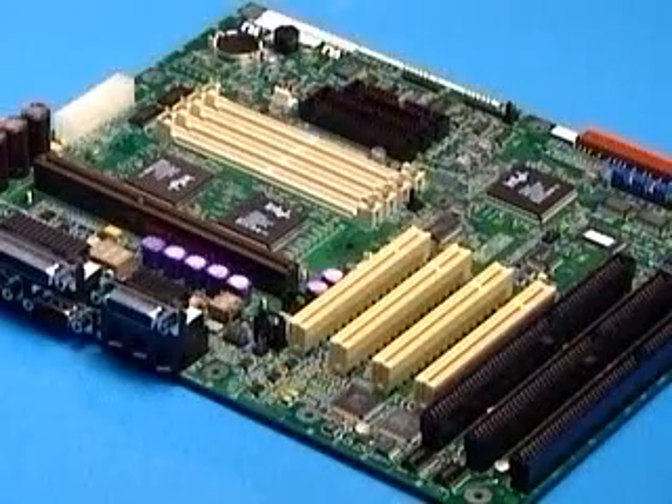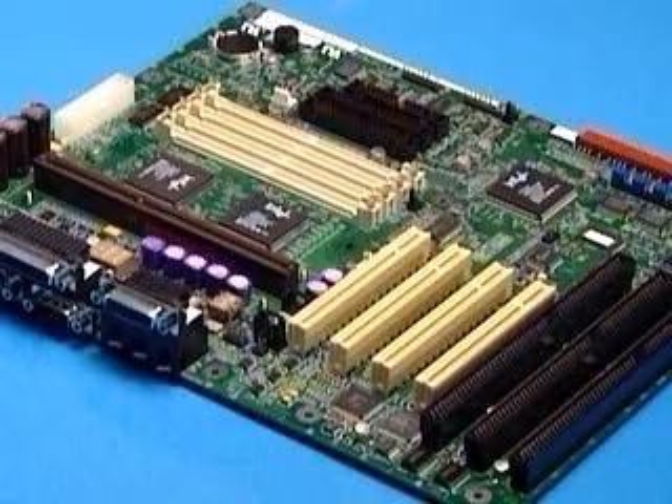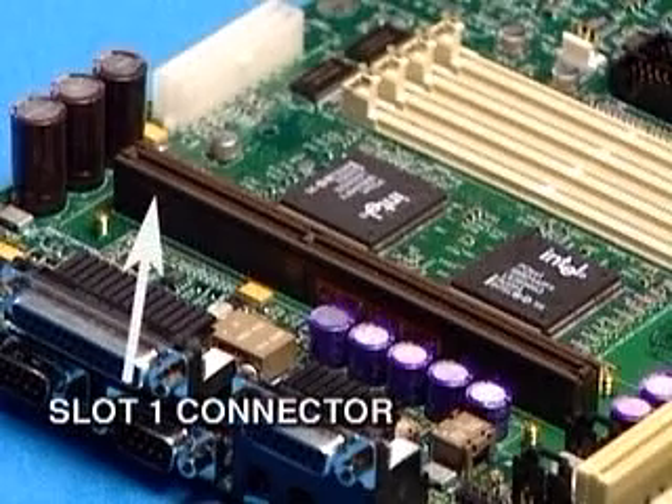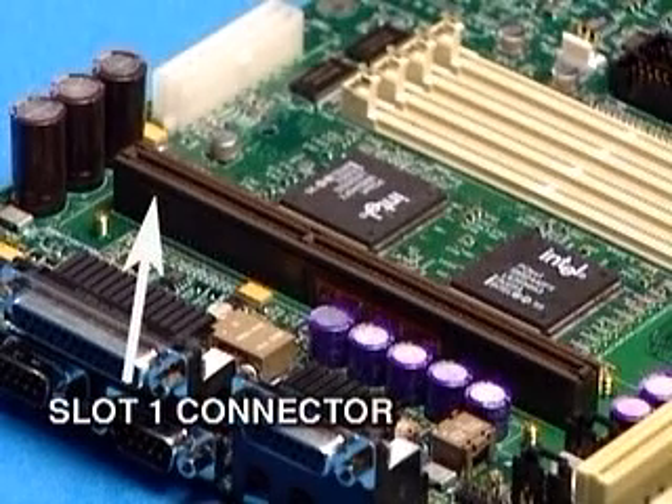Here's the new ATX motherboard you've just received. You'll notice it has a different connector — referred to as the Slot 1 connector — which was designed specifically for the SEC cartridge.